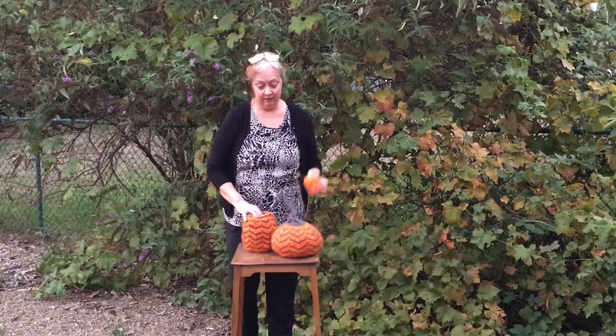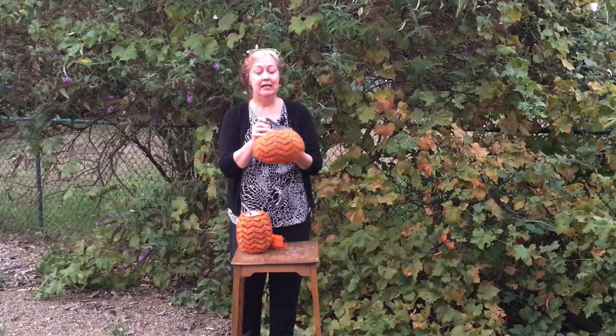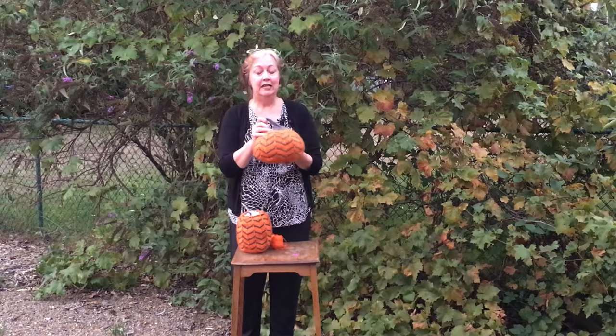I held together fingering weight yarn and mohair. And then in the stem, I used some really fun yarn from Haboo Textiles — it's silk covered paper — and I held that together with the mohair. That was really fun to knit with.